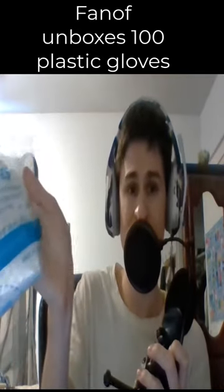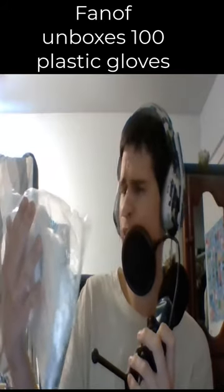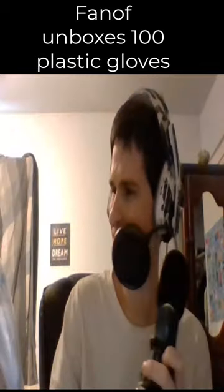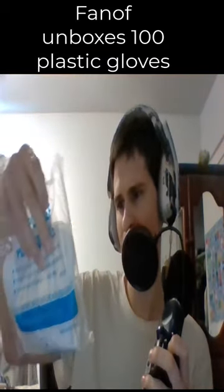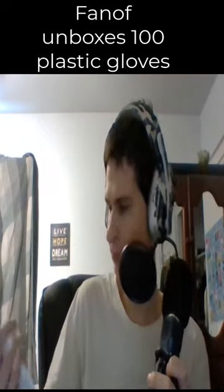These are extremely large. Look at the size — you can see how big each finger is. I should have gone with small. I can't really tell the size on camera, but they are definitely very big.